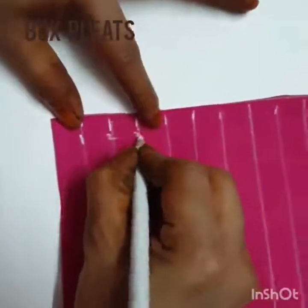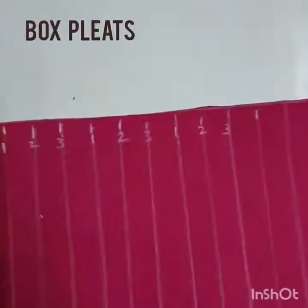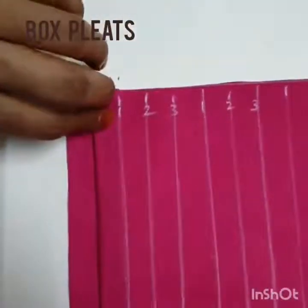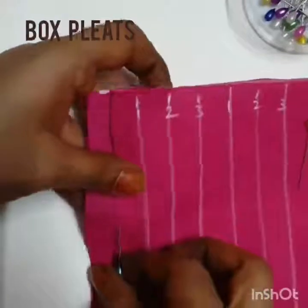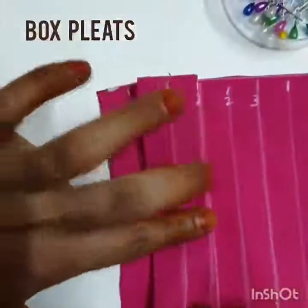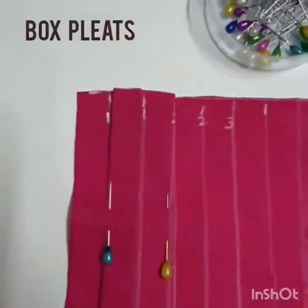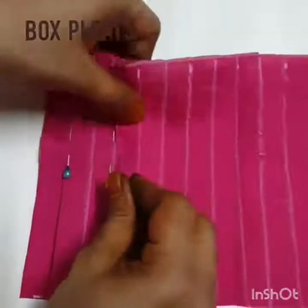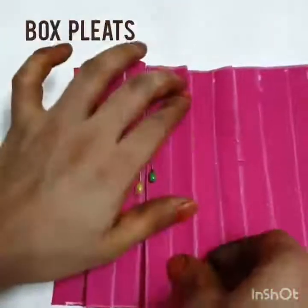Number the lines 1, 2, 3 so that we can easily fold the plates. First, fold along line number 3 and place it on number 1, then pin it. Next, take line number 2 and place it on number 1 in the opposite direction to the first plate.